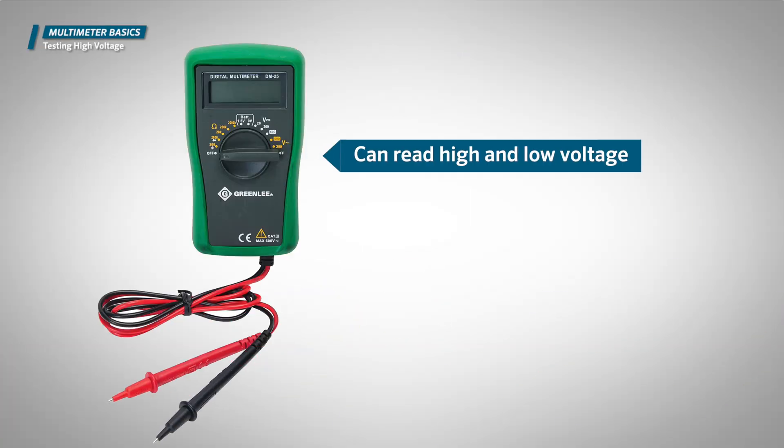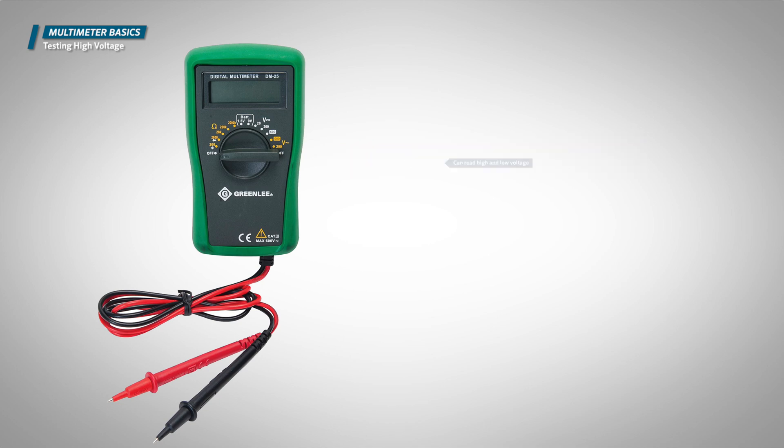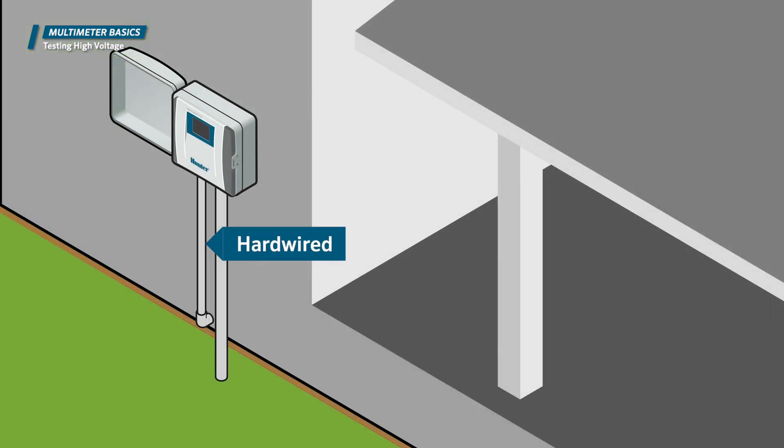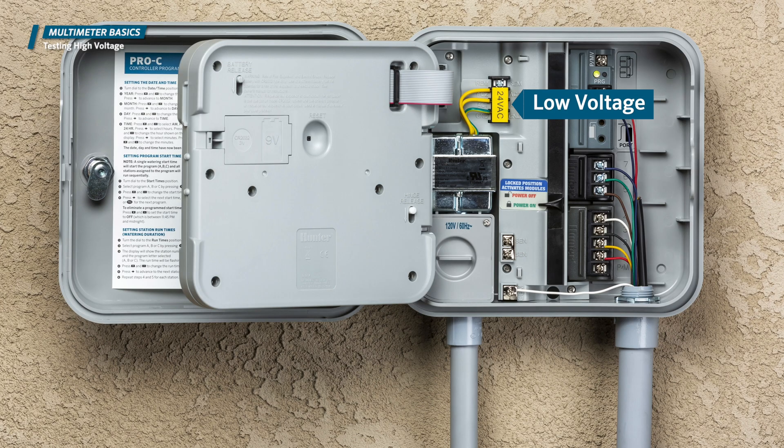A voltmeter can read high and low voltage. High voltage is present at the wall outlet in a house or building. Some controllers are hardwired, bringing power directly from the electrical panel. Low voltage is found inside the controller — the transformer steps the voltage down to 24 volts for safety reasons.